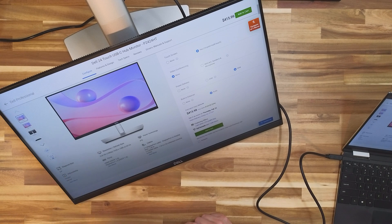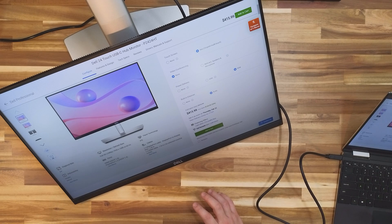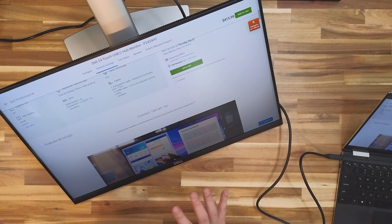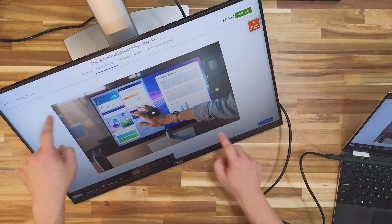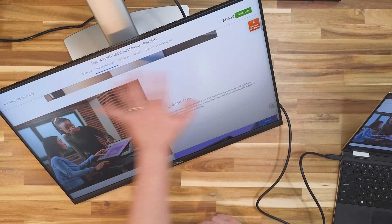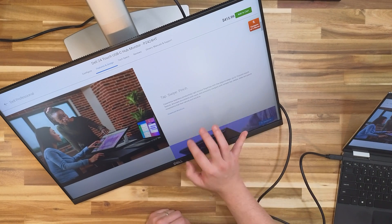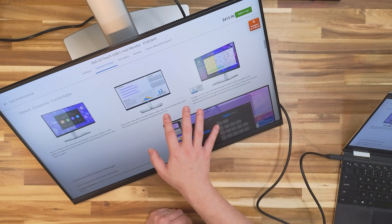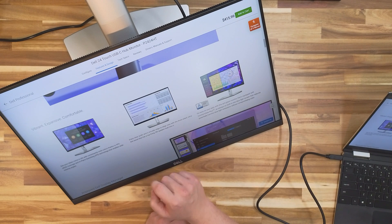Currently it's running for $415, but the MSRP is $520, which is not cheap — but for a touchscreen it adds a huge amount of value. You can use it as a presentation screen and do swipe and pinch-to-zoom interactions. It's a lot easier to demo this way using fingers rather than a mouse. The listing also mentions virtually edge-to-edge view with a three-sided ultra-thin bezel and a top-firing three-watt built-in speaker — I didn't realize that, so let me test it out.